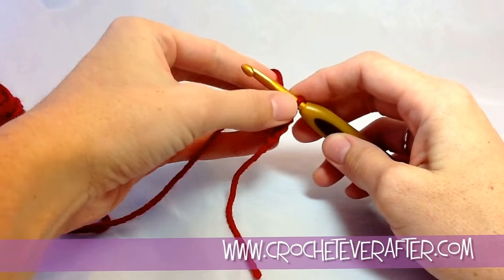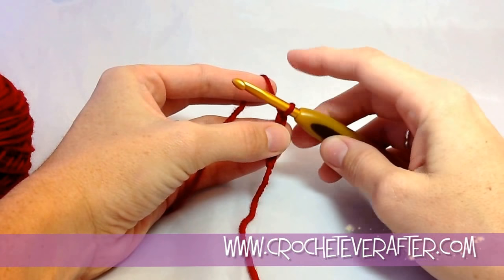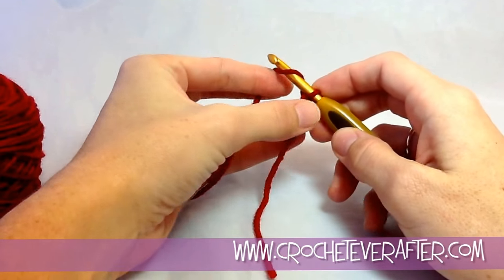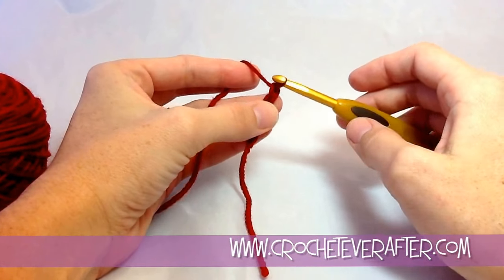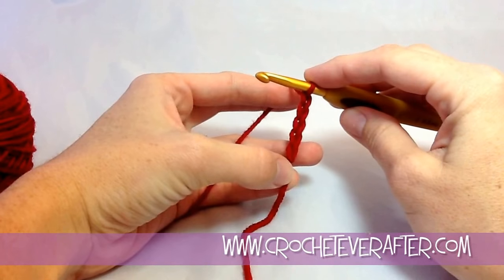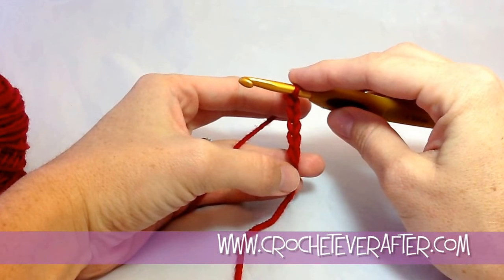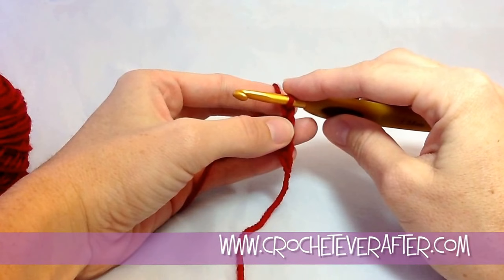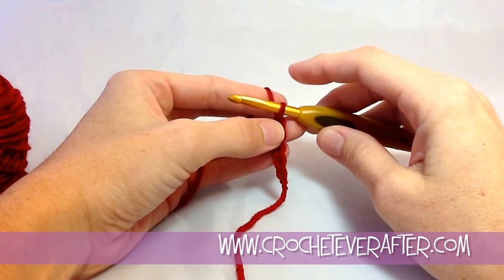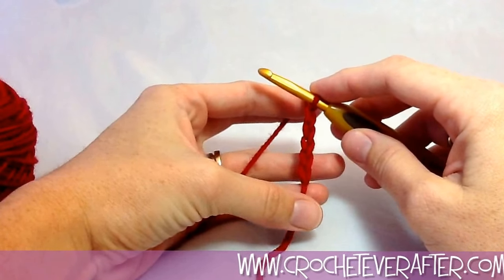I do that for all of my stitches and it creates nice even stitches. As I work, I also pull on my foundation chain and keep an even tension on my tail — this all creates a nice even consistent stitch throughout my project. Let's count how many foundation chains I have so far. They look like the letter V stacked on top of each other, so I count each V. I have five. Then I have the loop on my hook — I never count this as a chain or a stitch. This is just the working loop and it's never counted as a stitch. So I have five and I need six more.